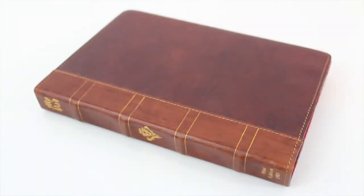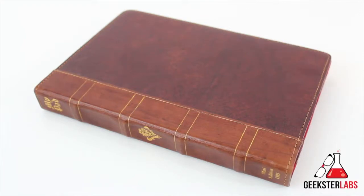What's up Geeksters? It's me Omar from GeeksterLabs.com. Today, as you guys can see, I have an iPad mini case. This is something that was sent to me free for review from Studio Credence, and it is the Studio Credence iPad case.